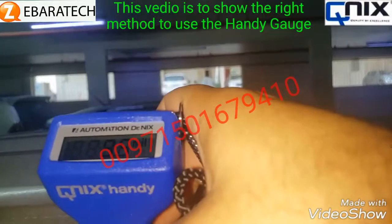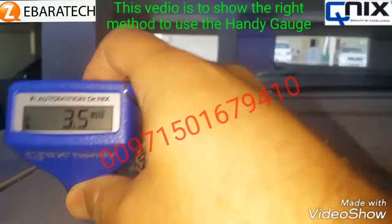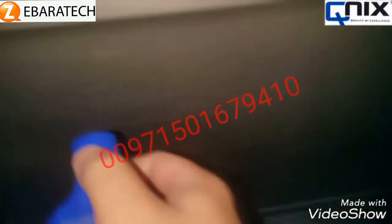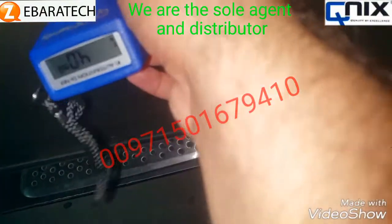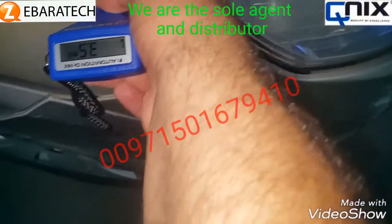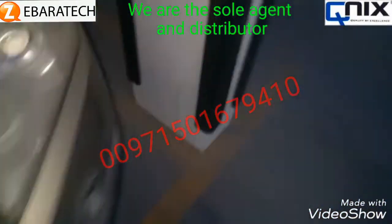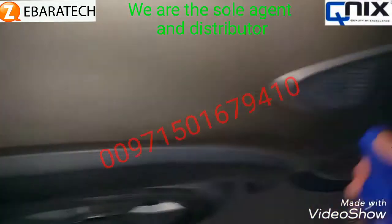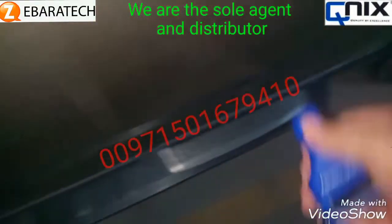We read four here, three-point-five here, and three-point-five again here. So the paint thickness of this car varies between three and four — it's original. Three-point-five is original, four is original. Let us check the other part — three-point-five is original, four is original.